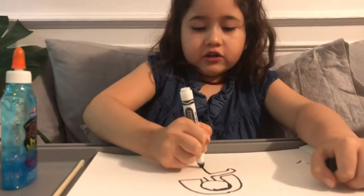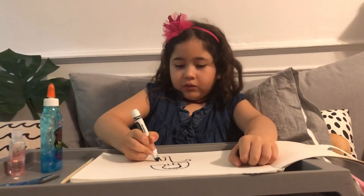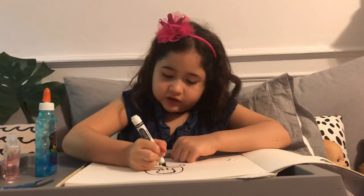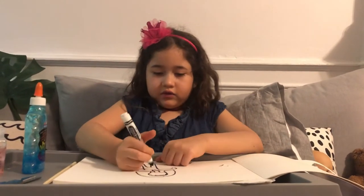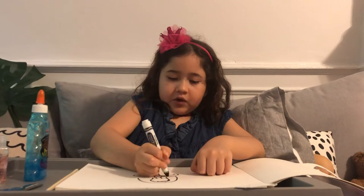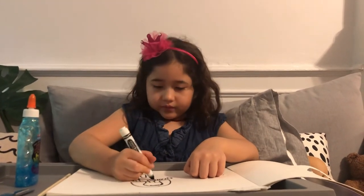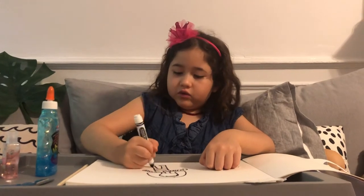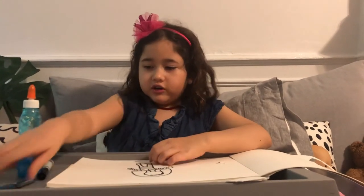I don't really know how to draw fingers but you can draw your best. Everyone can draw their best — whatever they like — because everybody will like it. I'm doing stripes for my person's shirt. People can draw whatever designs they like; they can even draw animals. Use your best imagination. Now I'm going to cut mine out.